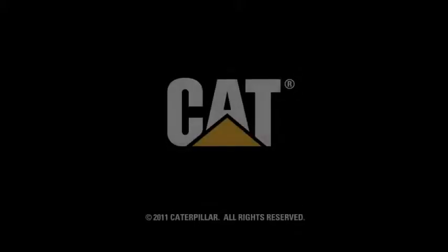For more information, please contact your local Cat dealer. Thank you.